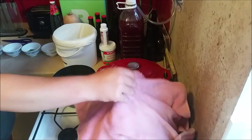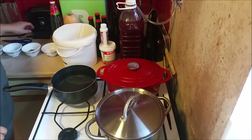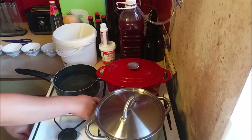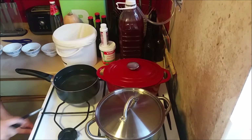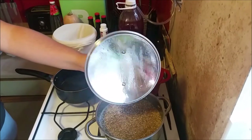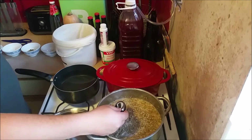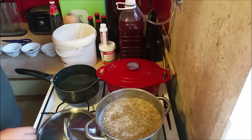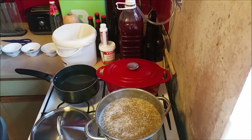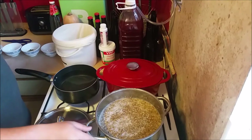The beer has been mashing for an hour, now it's time to mash out. First I'm going to turn on my sparge water and get it hot. Let's see how much heat the mash has lost — hopefully not too much. That's down to 62, so we've lost about three degrees. Now it's time to mash out — we're going to heat this mash up to 74, and then we're going to get the grains out.